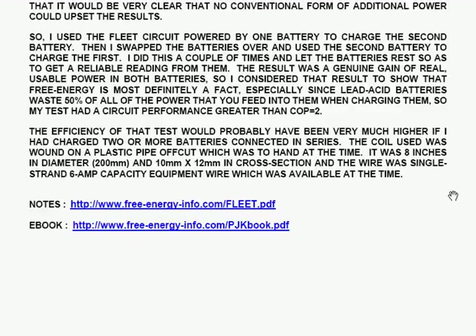The coil used was wound on a plastic pipe off-cut which was to hand at the time — 8 inches in diameter and 10 mm by 12 mm in cross-section. The wire used was single-strand 6A capacity equipment wire, which was available at the time. These notes are downloadable under the name fleet.pdf.